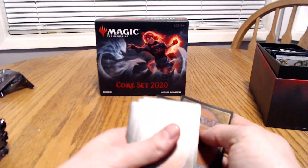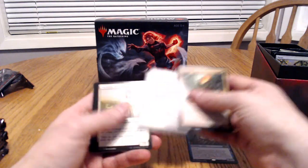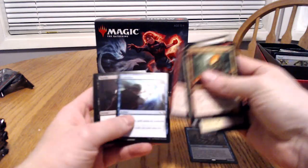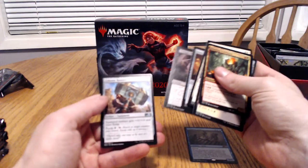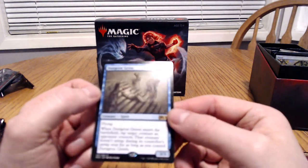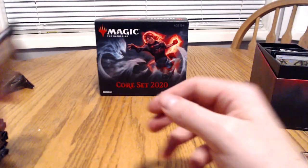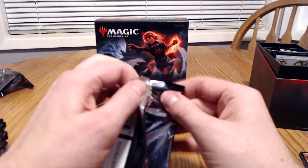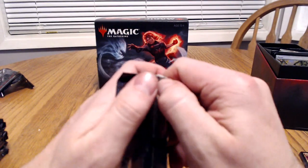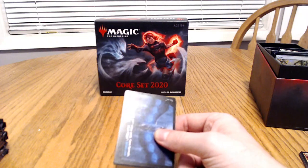We'll go ahead and do the first three. There we go — there's a decent card. No foil on that run, but we did get a rare: Dungeon Geists. Not bad. All you can hope for is a good one, but that's part of this game. In a way it's kind of like gambling — you buy booster packs and you shoot for the stars and hope you get something good.